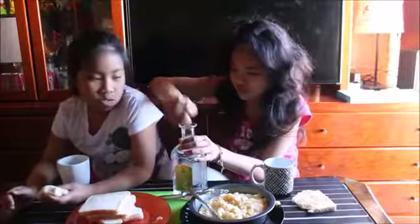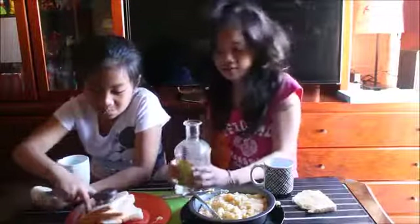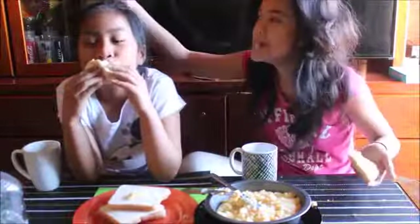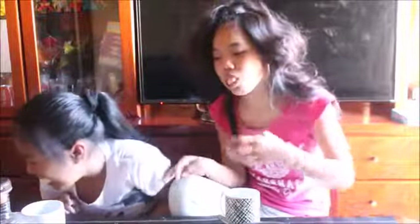So we're going to drink the coconut water. It's so yummy! See you next time, guys!